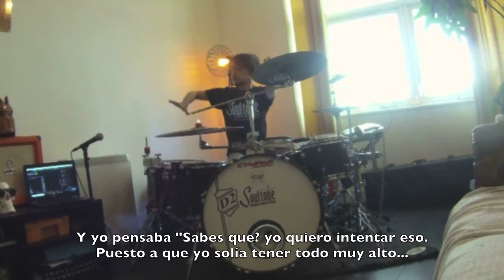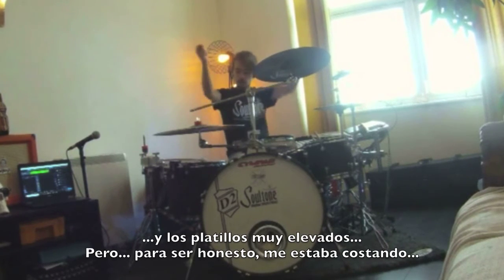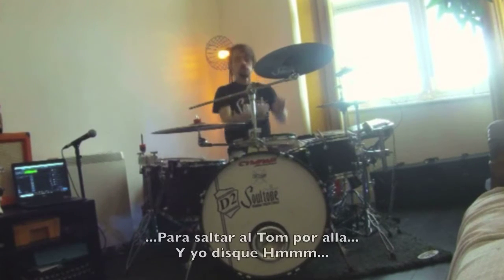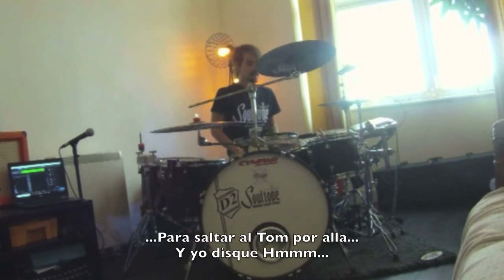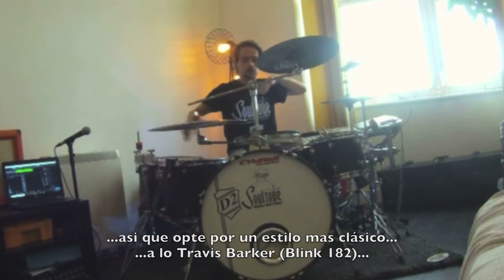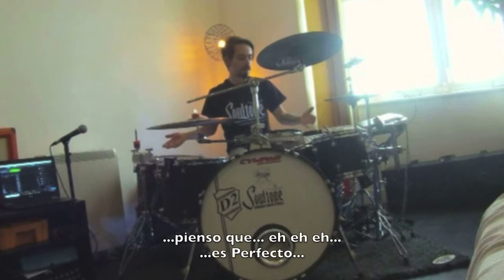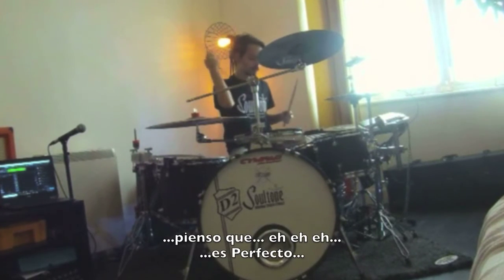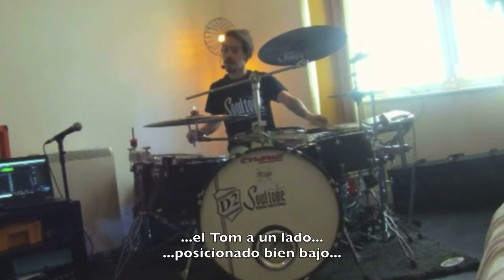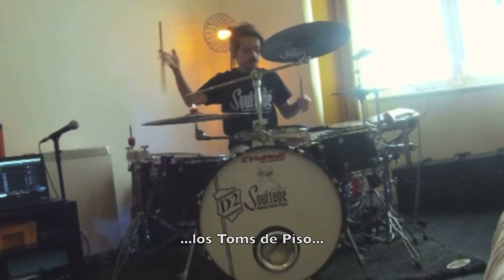Because I used to have everything really high — the cymbals really high — but to be honest I was struggling to get there, jumping from the snare over to the tom. So I tried a classic Travis Barker low style. And look at this — it's perfect. Everything is kind of on the same level: the toms on the side really low, the floor toms, even the snare.